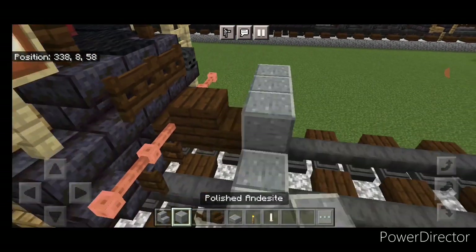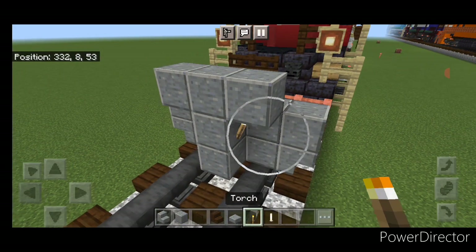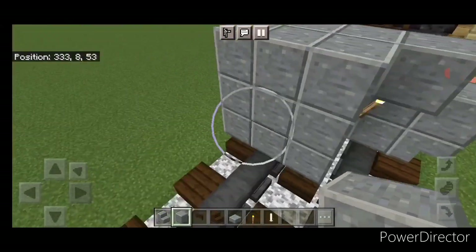Then five polished andesite across the top. Come in front of it and do a three block tall T-shape in the center, coming out to each side of the tracks, with a 5 by 3 of polished andesite.